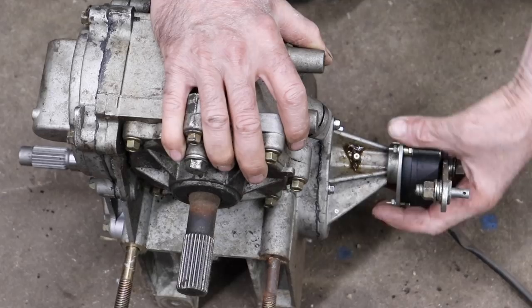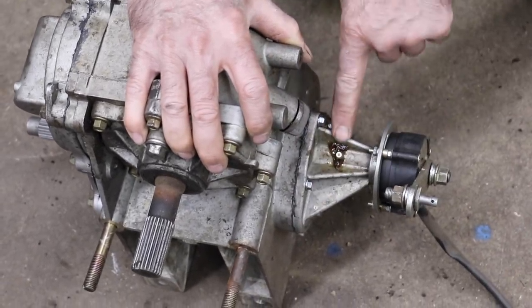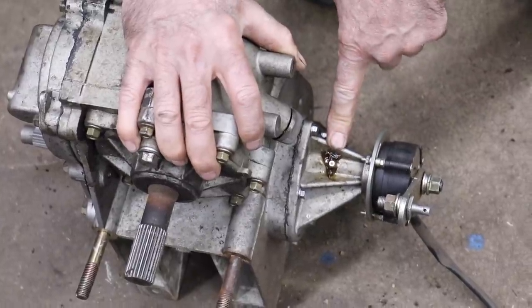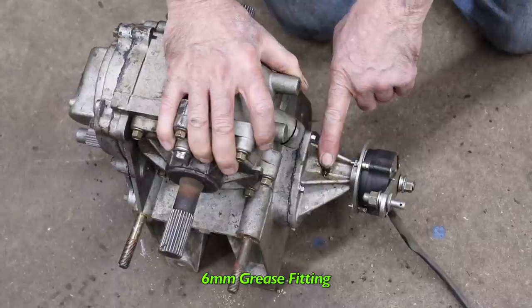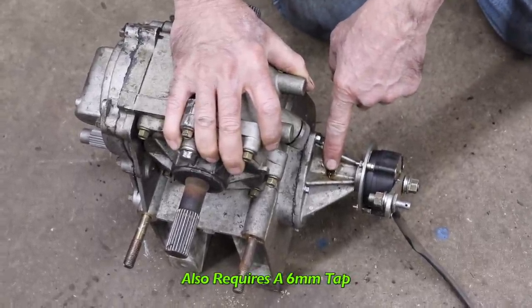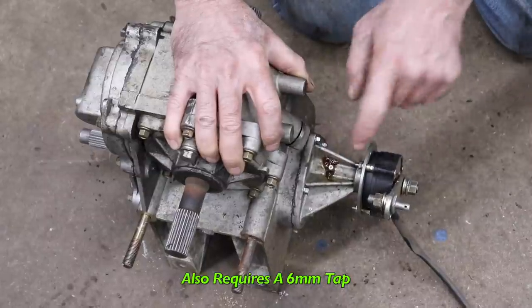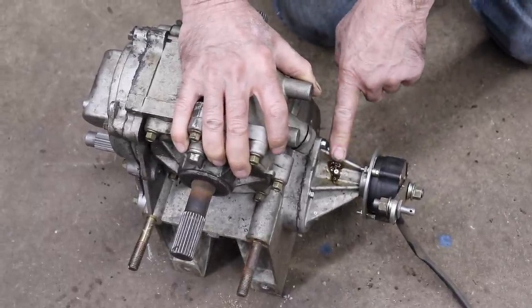What you need to do is remove this unit here with these bolts and drill and tap for a grease fitting. This one's a six millimeter grease fitting, which you can get at any auto parts store. Then you buy a six millimeter tap, drill and tap it for six millimeter, and put that grease fitting in there.